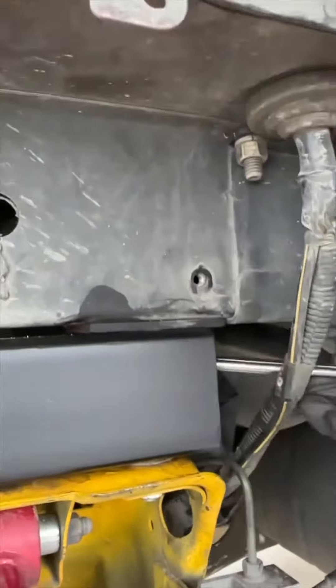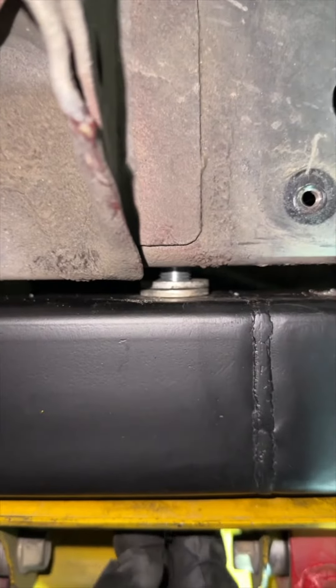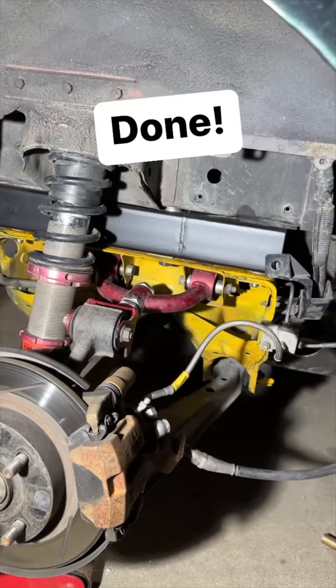The bolt in the middle is probably the trickiest to get in, because when you drop the subframe that much it shifted forward a little bit. I had to use my Dremel to open up the hole on my yellow subframe quite a bit.